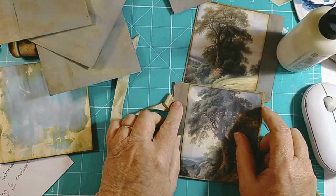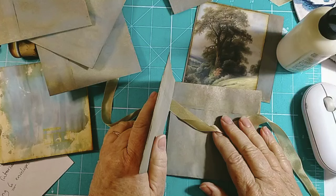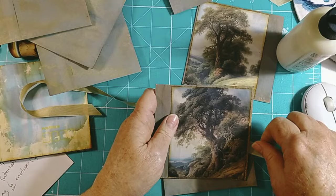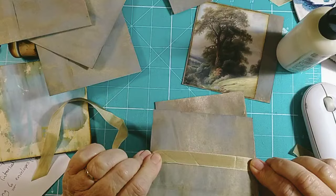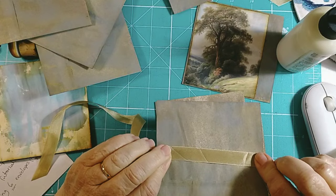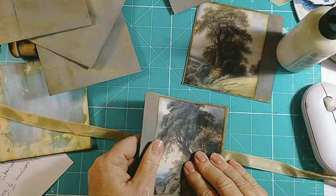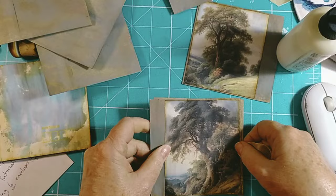I'm going to glue this to this but only on three sides so that will become a pocket. Now I'm thinking that if I put that there, that's going to be problematic because I won't be able to get a journal card in there. There's always something, isn't there. I suppose if I glue that flat, make sure it's really flat, the journal card should not catch. Am I confident that it will not catch? Well, you know what, I'm going to give it a whirl.